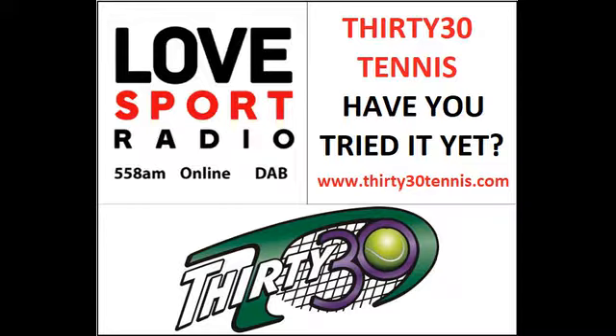30-30, or T30, can be described as the youngest sporting sibling of Cricket T20. For more information, visit 3030tennis.com — that is T-H-I-R-T-Y, then the digits 3 and 0, followed by tennis, all one word, dot com.